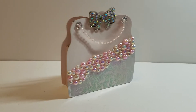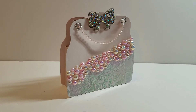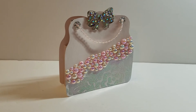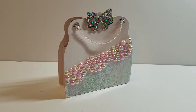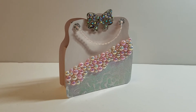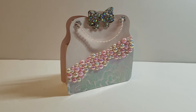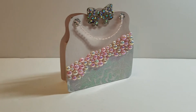As a surprise, each one of the design team members is giving away the file that they used. Today I used the assorted purse template file, which is chock-full of options. There are five different purse shapes, about seven or eight different handle styles, tags with sentiments, embellishments — just all kinds of stuff. I love this file!